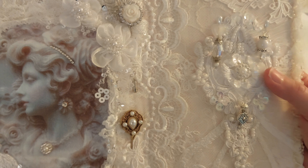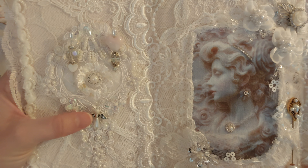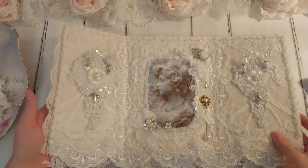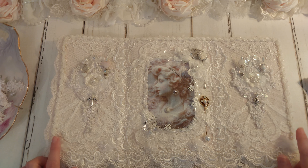I don't know if you can see the stick pins, but one of them's got a heart. And over here I have another one with a heart. And I have an angel one here. And I forgot to mention that this trim all around the top and the sides — that is from my own stash.